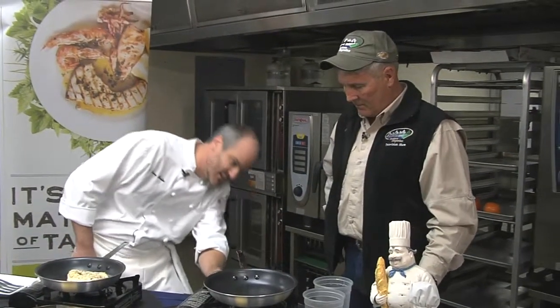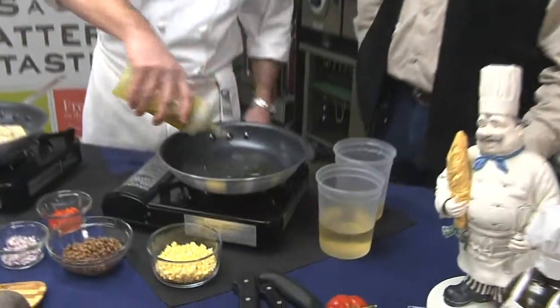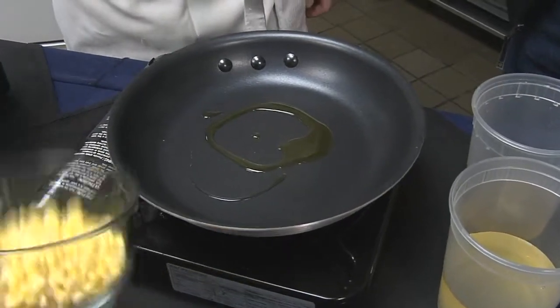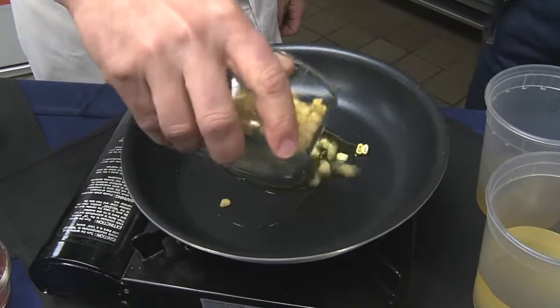While we're doing that, we're going to start our corn and pea succotash over here. Add a little bit of olive oil in the pan. We're going to put a little bit of off-the-cob corn here.